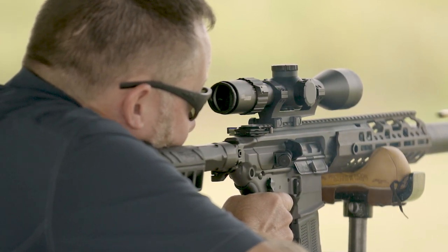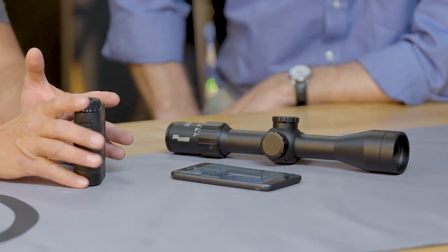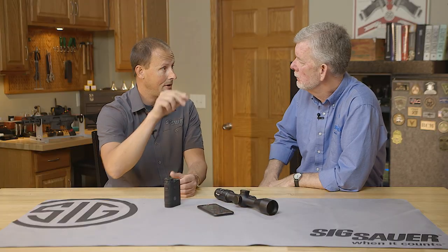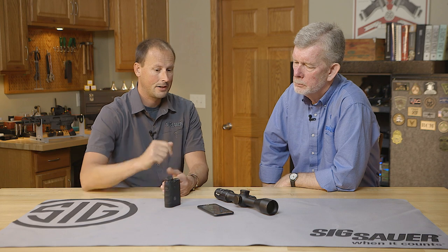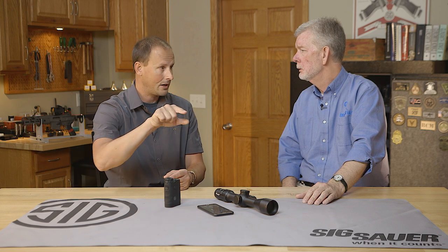With the BDX system, this range finder talks to your phone but it also talks to your scope. Once you have your ballistic data loaded, you range a target and — with the gun and all the ballistic data in it — it tells you where to hold for point of impact. You bring your yellow dot up to the hold point. We call it 'connect the dots' — put the dot on the spot and pull the trigger. For wind holds, there are 18 wind hold icons on the left and right stadiums; you correlate the point of impact on the lower stadium with the wind hold and pull the trigger.